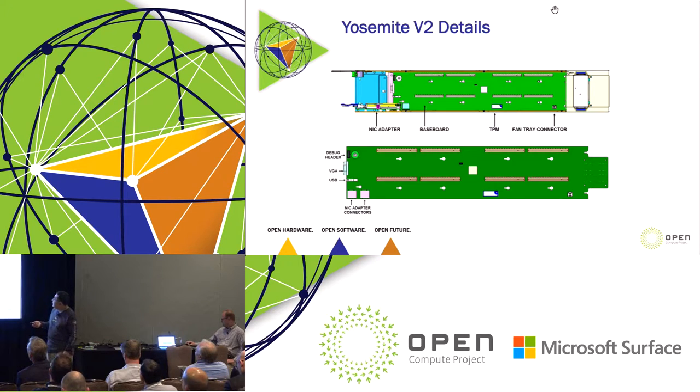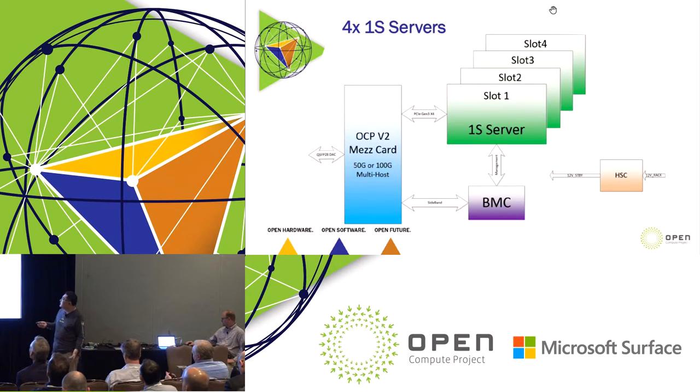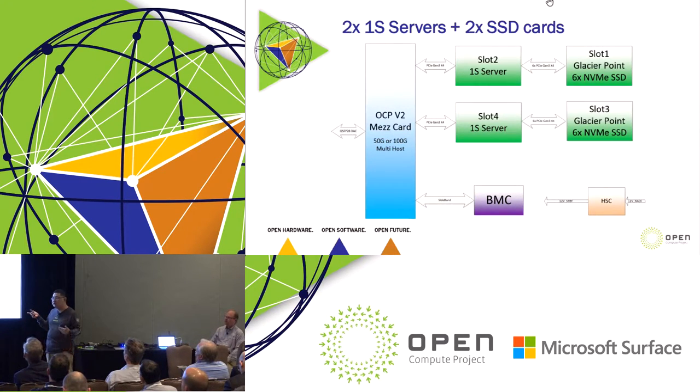Here's the block diagram for one configuration. We have four one-socket servers in one slide — slots one, two, three, four. We have an OCP mezzanine card and a 50G or 100G multi-host NIC. The BMC manages all the servers and also has sideband from the NIC for OOB management. The hot-swap controller is there to get power from the rack and deliver 12 watts to the host platform. On this new platform, we're going to support up to 600 watts, but that's pretty hard to do from a cooling perspective.